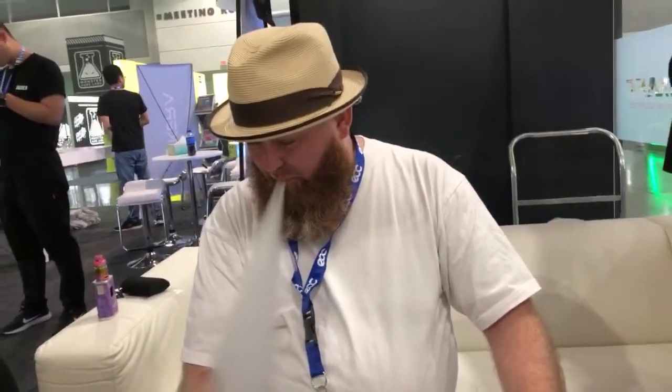He's channeling Tony B today with that hat. Matt is a designer of mods himself — he makes the Bennett Custom Mods, great little squonkers. I know he knows how to use this camera. I've got an iPhone now.